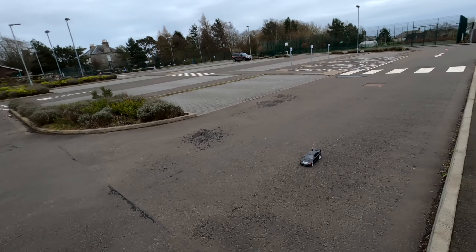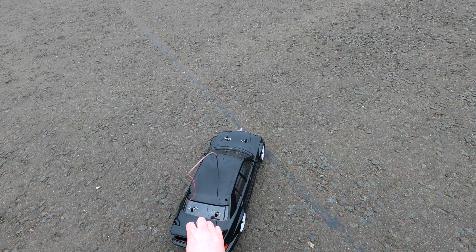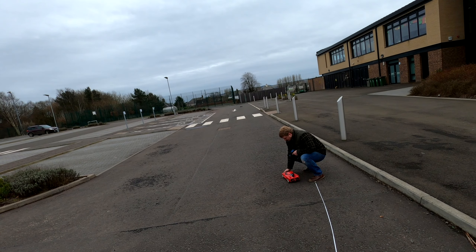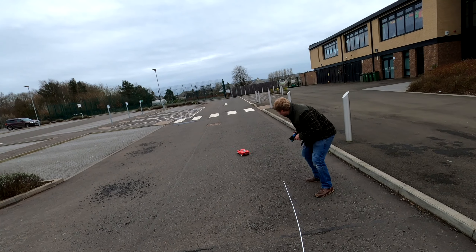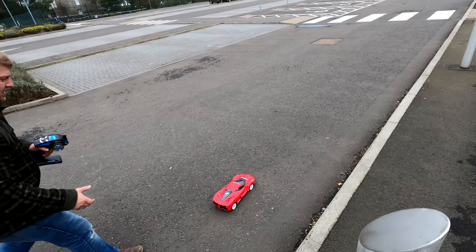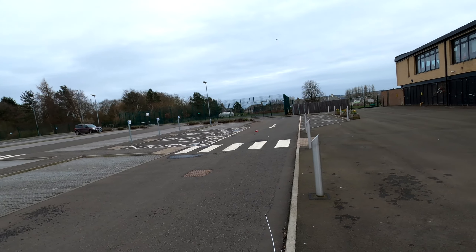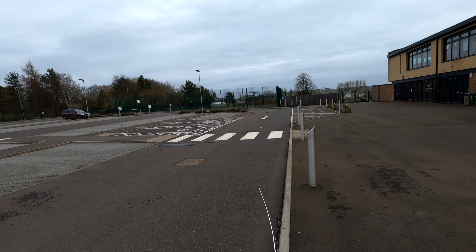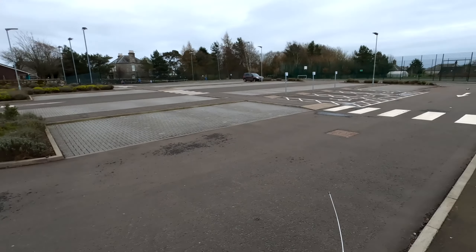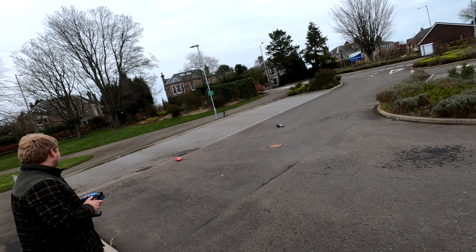Sounds so smooth, that car. Very slick. It is undergeared for doing this, to be fair. Three, two, one, go! Yeah! Brushed motors are well slow — nothing else! It's a bit slippery. The 190 looks great. Anybody who tells you that a Ferrari LaFerrari looks better than a 190, they're lying.